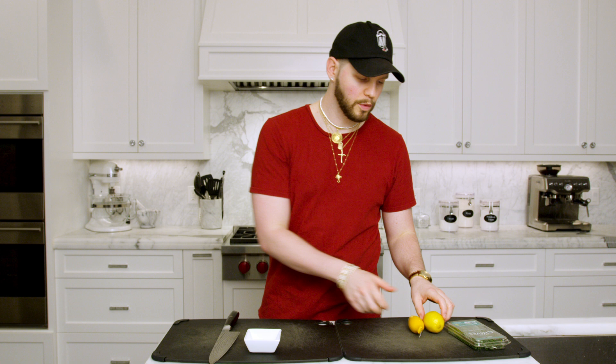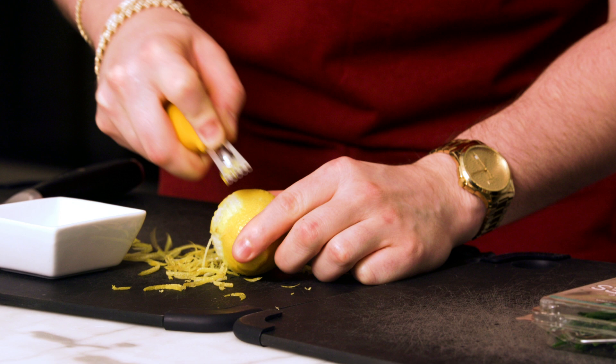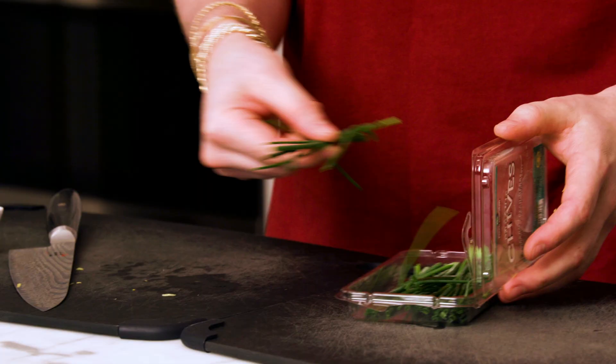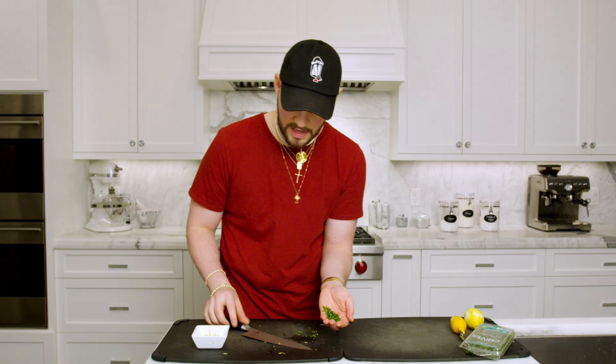Now we're going to prep the topping: chive and lemon zest. Take a lemon zester — all the utensils I use in this video are linked in the description, including knives and pots. Zest your lemon; the lemon zest adds a little brightness and pop of citrus to elevate the potato. Then take a few chives, cut them up, and add them to your lemon zest. Now you've got a beautiful bright presentation to go on top of your mashed potatoes.